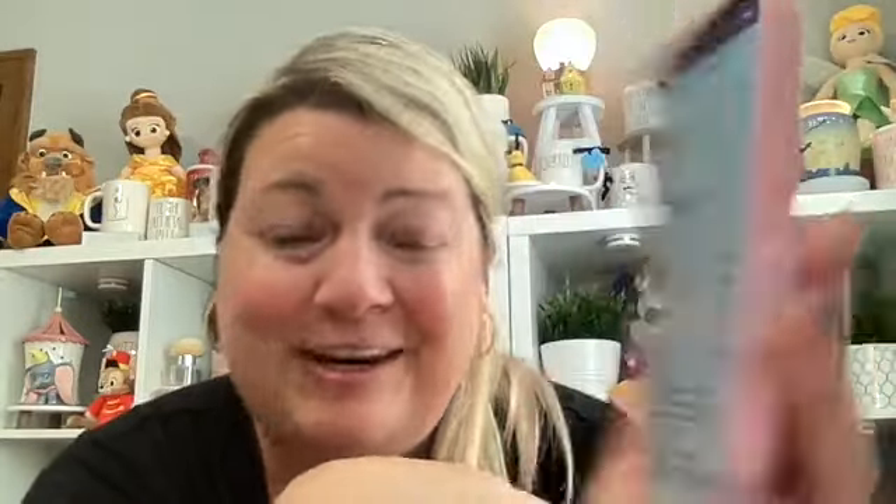The last page is the finalized payment. You can pay by Visa, Mastercard, Amex, debit, or PayPal. Their total order was $126.50 and they're saving $31.05 just by ordering through Scentsy Club. There is a shipping fee of $12, which is $2 less than the normal shipping fee. Even after paying shipping, they're still saving $19 — which is great.